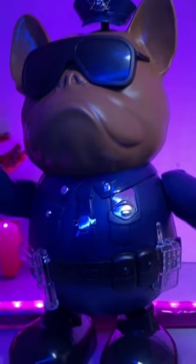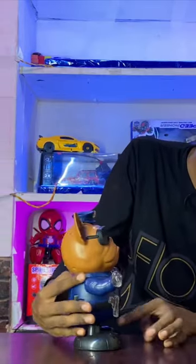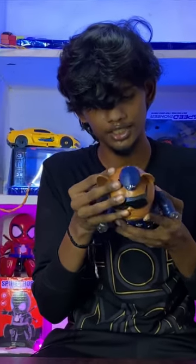There is a cap. Then there is a one. There is a one. There is not a dress. There are 3 buttons: on button, then on button, then off button, then on button — 3 buttons.